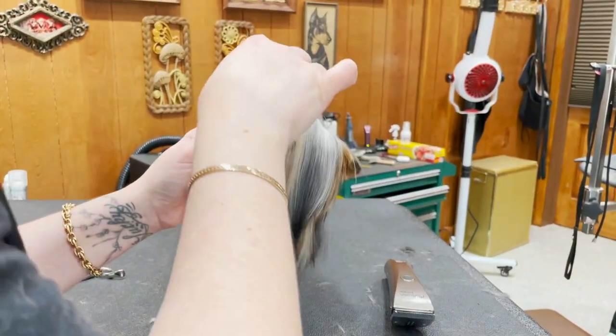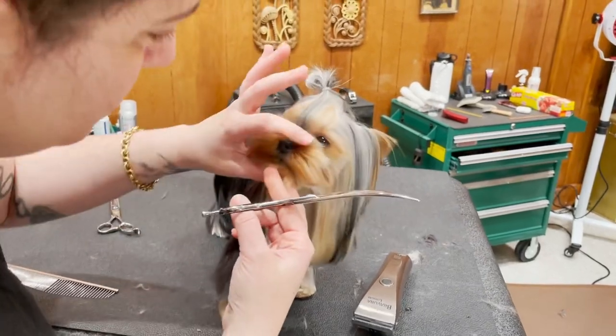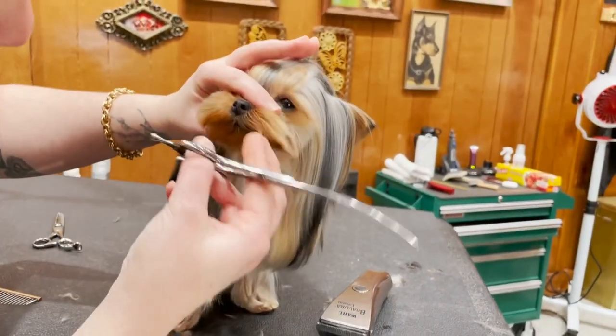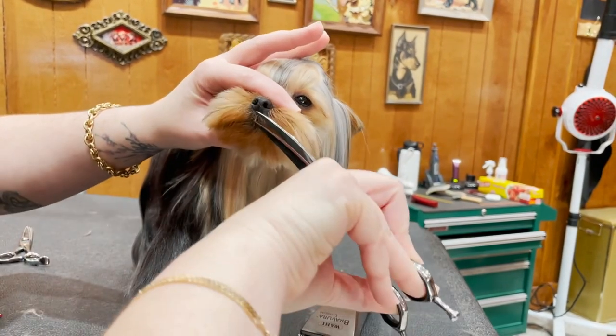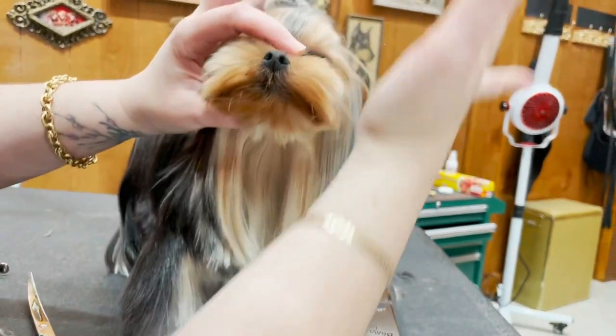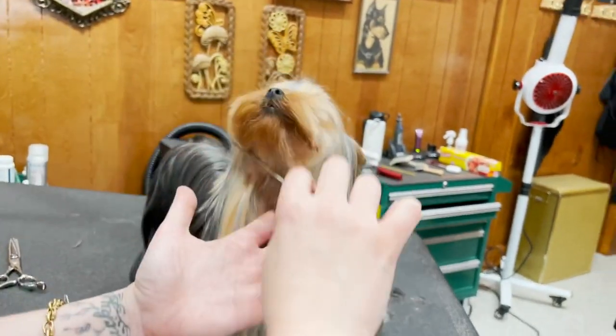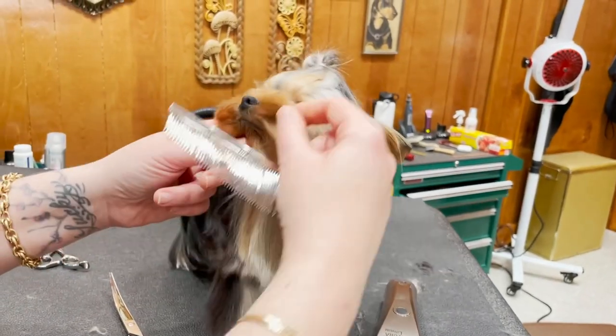I'm going to comb her lips down and go straight across — I'm just going to be really careful, just go straight across a tiny bit to get her lip hairs, because I want it to go straight across. Then I'm going to work my way up. Now I'm going to set my jaw line, and on this coat type I'm going to honor the way her coat grows.